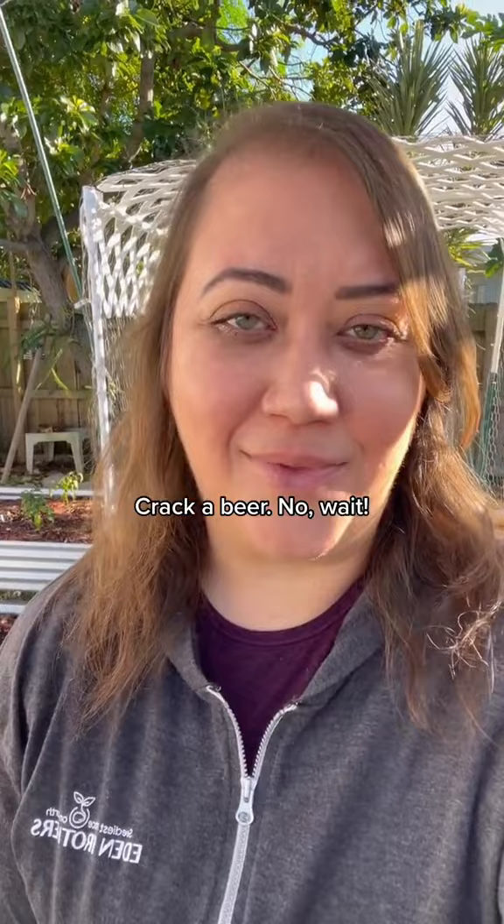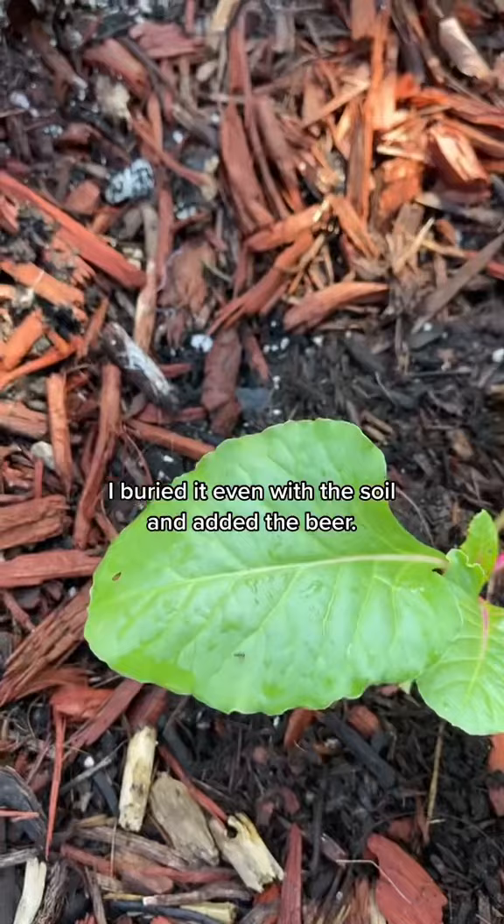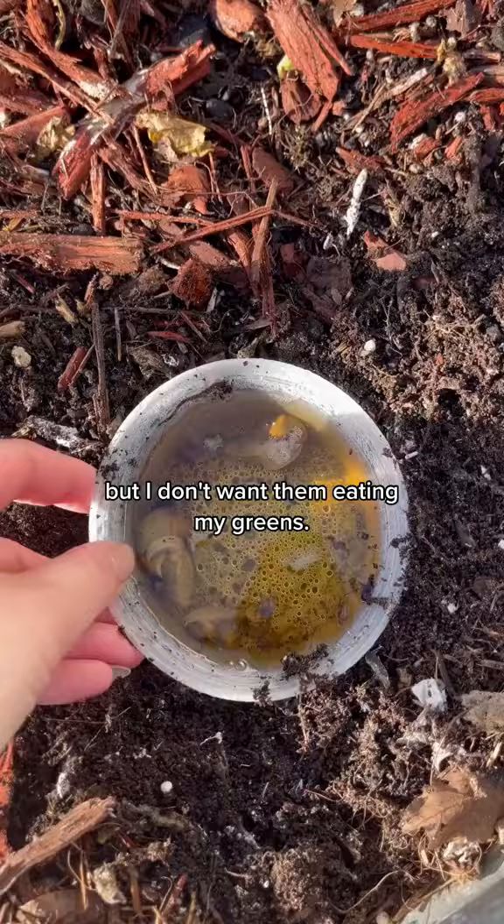These guys may look tiny but they can do a lot of damage and fast. I'm using an empty takeout container — I buried it even with the soil and added the beer. It's going to attract the slugs and then they're going to get stuck and unfortunately drown, but I don't want them eating my greens.